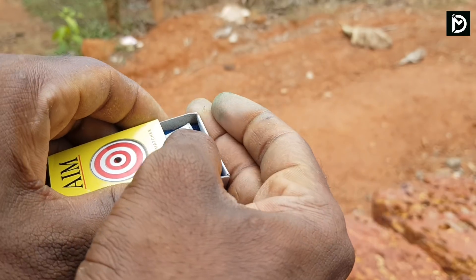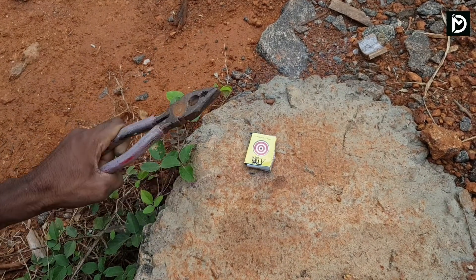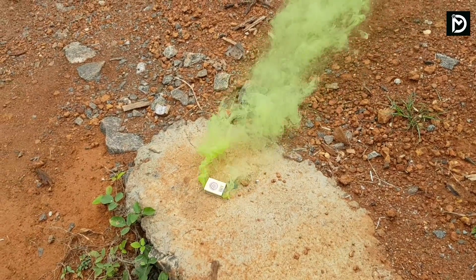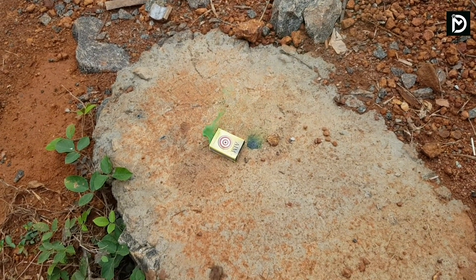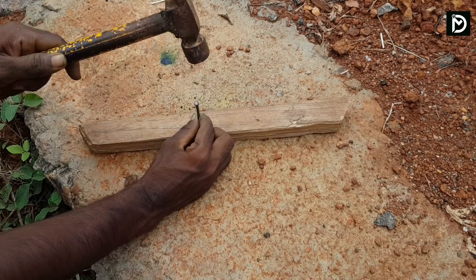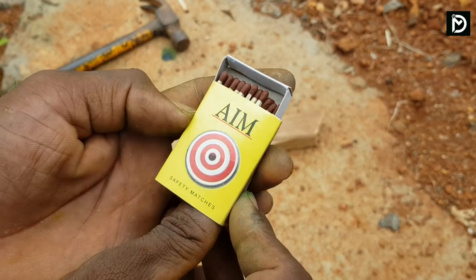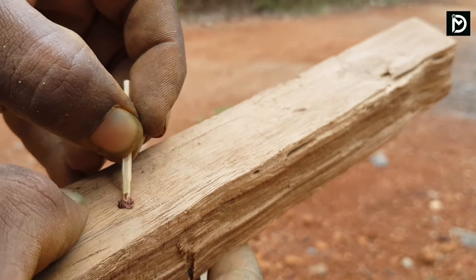I will show you how to make a color smoke. The first thing is that we have to make a piece of this. I'm going to add the oil to the top.